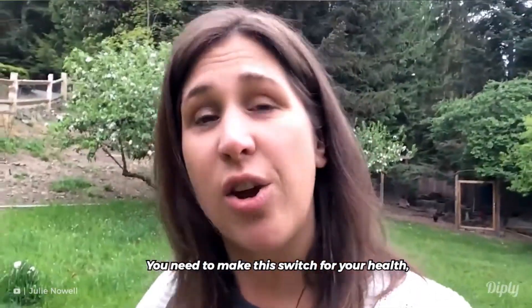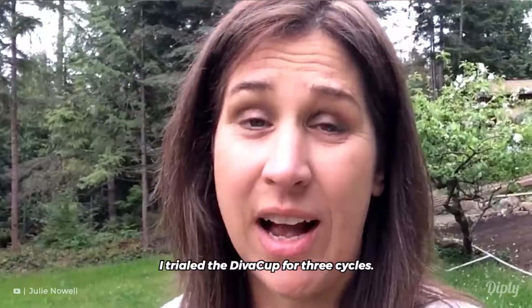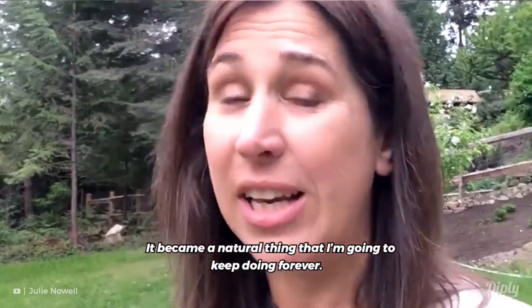You need to make this switch for your health, for your budget, for your family, for the environment — for everything that fills your soul. I tried the Diva Cup for three cycles. It became a habit, a natural thing that I'm gonna keep doing forever.